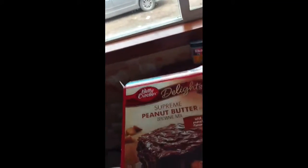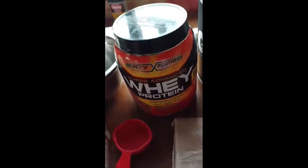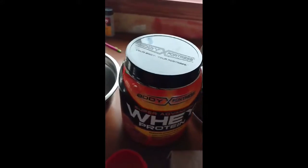We have the recipe here. We got Betty Crocker Delights Supreme Peanut Butter Brownie Mix. You could really get any brownie mix, it doesn't really matter. And then we got peanut butter and a mixing bowl. We're going to put two different types of protein — whey protein and muscle milk. But you can just do any protein powder or supplement you like.